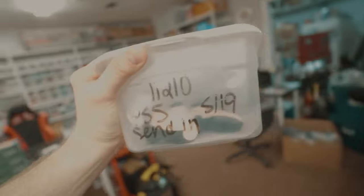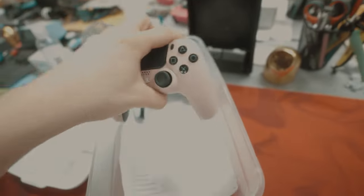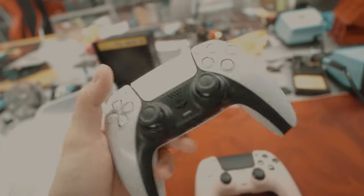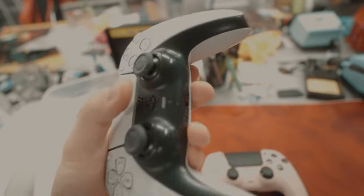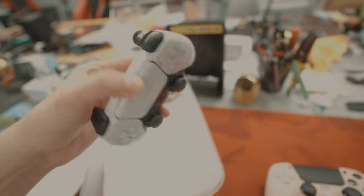It looks like it was a send-in controller. Let's take it right here and check it out. It says 'send-in,' so that means the controller was sent to us originally. Not sure what happened — have to check with one of the builders — but it looks like this one's kind of dirty, some gunk in there, needed some repairs or something.